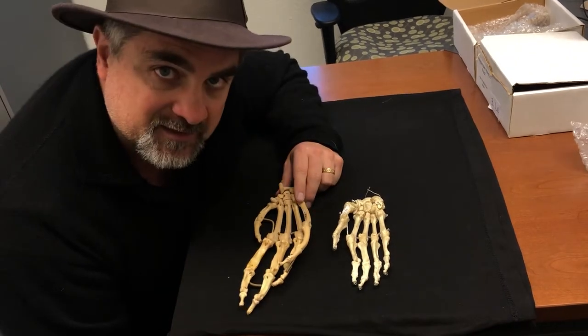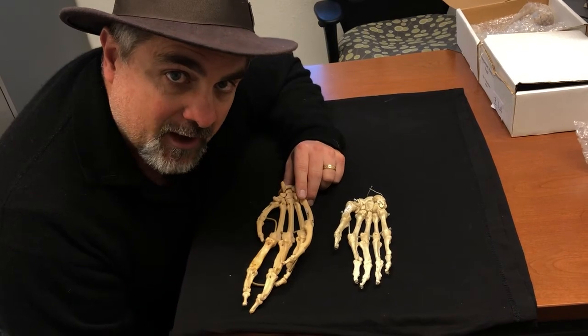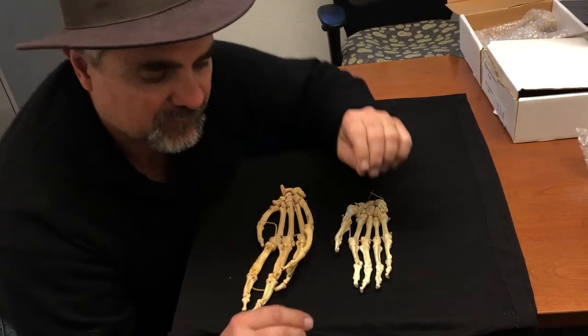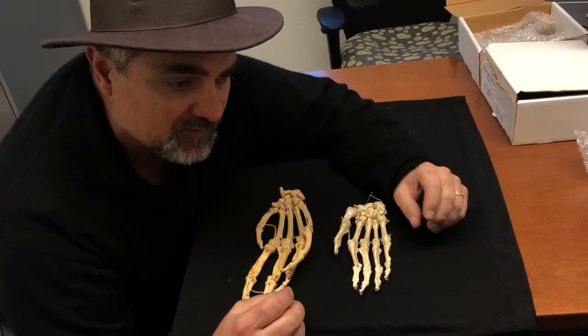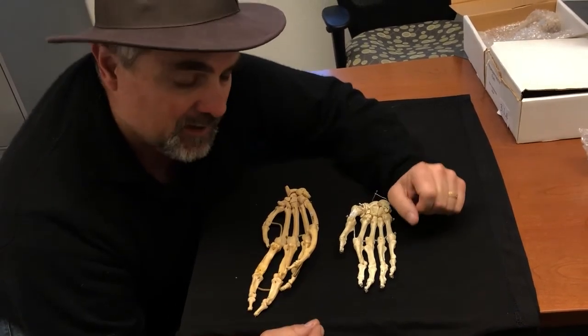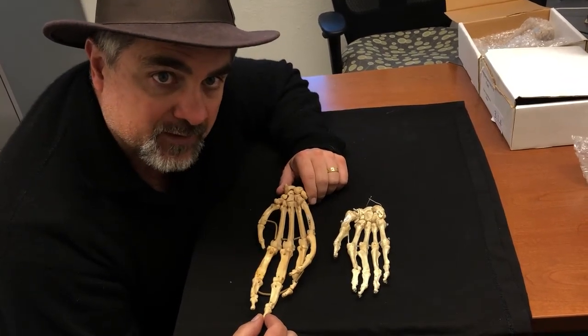If you gave a chimpanzee that same thread and said go ahead and put it through the needle, it could be there all day long. It just doesn't have that kind of precision grip. We have a very precise grip, meaning we can handle very detailed tasks with our hands; however, we have nowhere near the power of the chimpanzee.